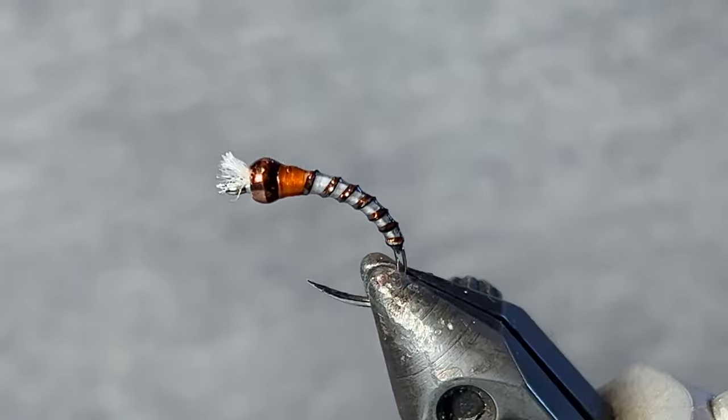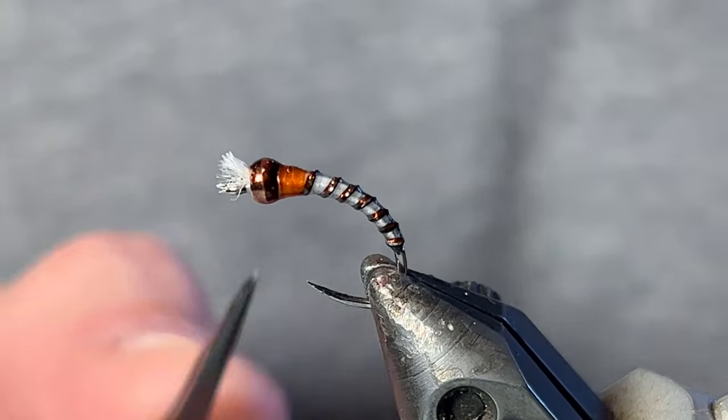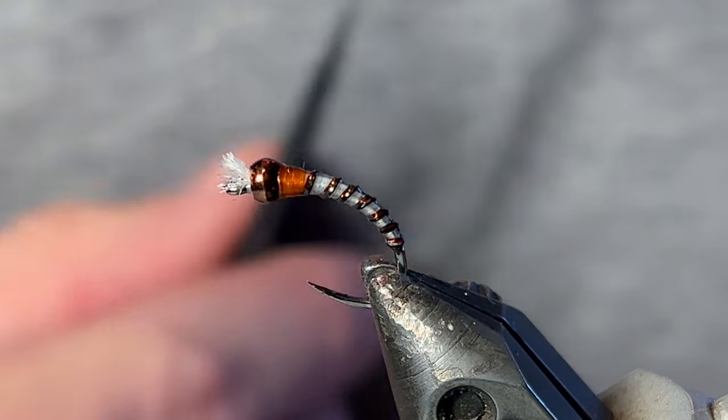Super easy, super simple, very durable and very realistic looking. The orange, the copper, the rusty brown — it's a very common color for midges.